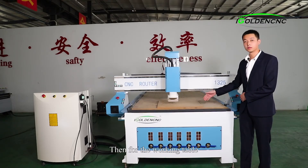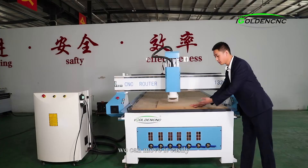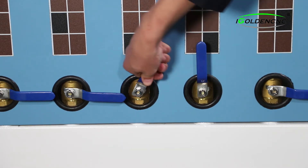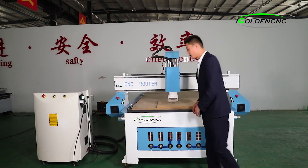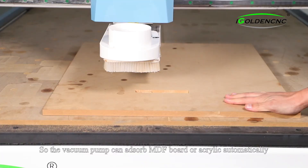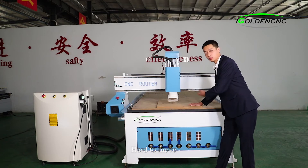For the work table, this one comes with a vacuum work table. We can move the material easily, then open the vacuum pump. The vacuum pump can absorb the MDF board or acrylic automatically — it becomes hard to move.